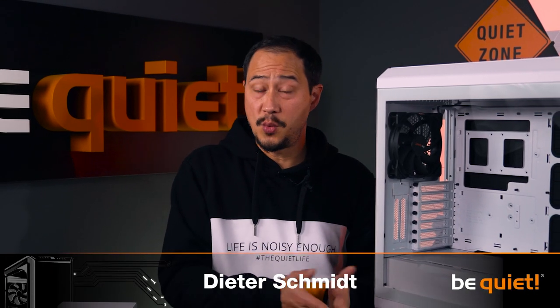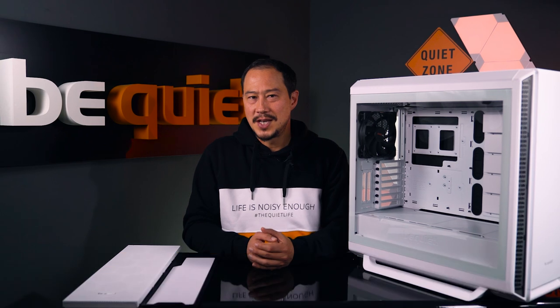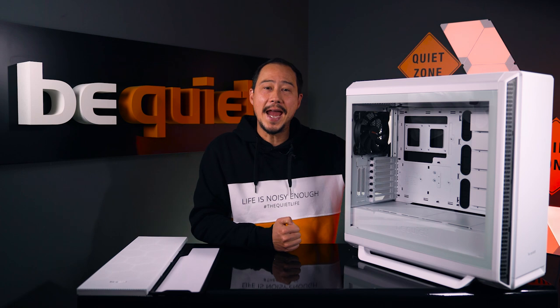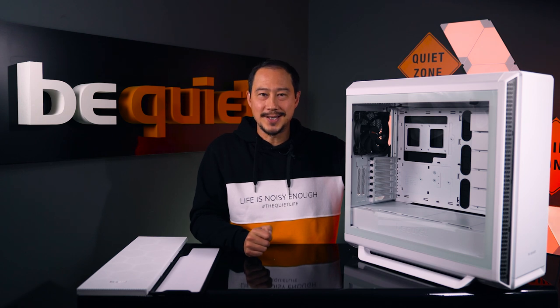Maximum noise reduction, which is the highest priority in all of our PC cases, and maximum airflow are two things that really don't play too well together. To avoid this particular dilemma, we've tried a new approach with the new SilentBase 802 two-in-one, which means that you decide what's more important to you.